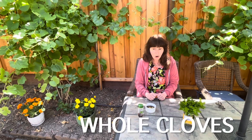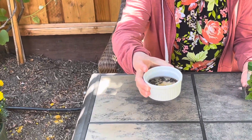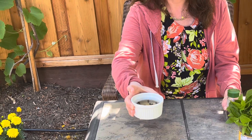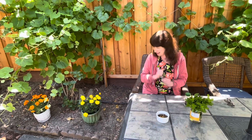The second method is using whole cloves. Go to the spice section of a grocery store and buy whole cloves — I got the McCormick brand, but any brand works. Put the cloves in a little bowl, add warm or boiling water, wait a little bit, and you'll smell the fragrance coming off them. It smells really nice to me, but bees hate it. Place this in the middle of your picnic or dinner table outside.